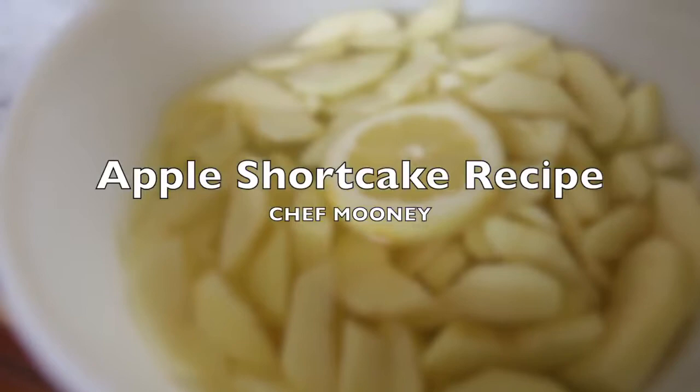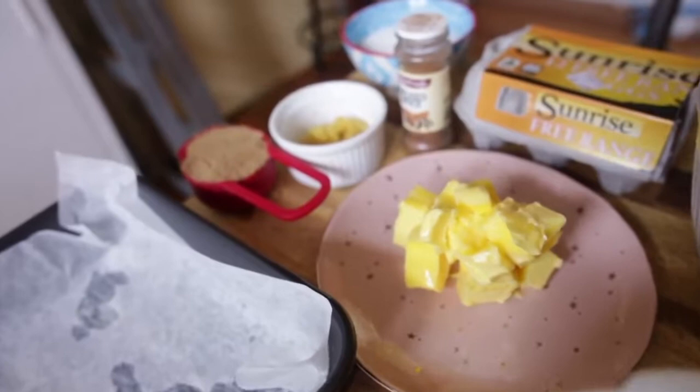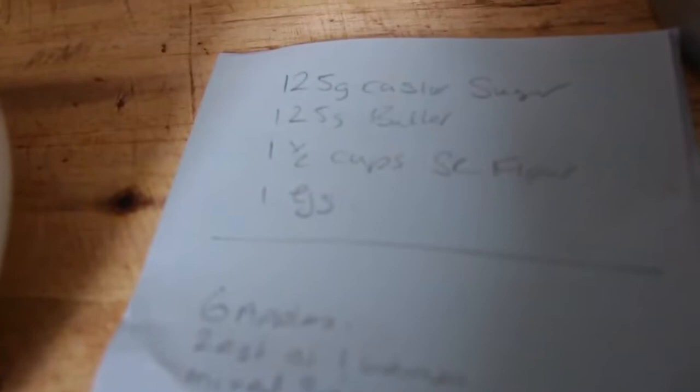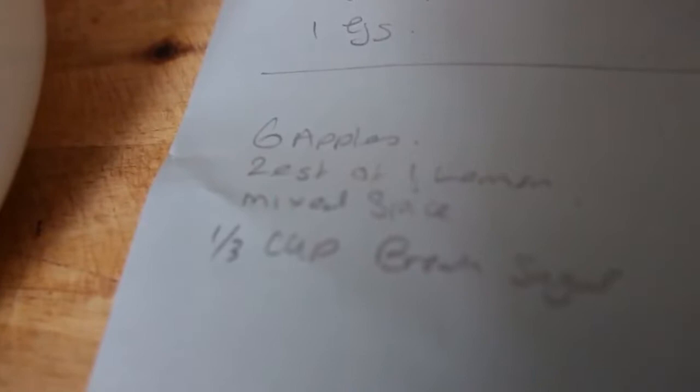I'm going to make a gorgeous apple shortcake recipe. I've got six Granny Smith apples soaking in water — peeled, sliced, with a little lemon. For the shortcake: 125 grams of caster sugar, 125 grams of butter, one and a half cups of self-raising flour, and one egg.